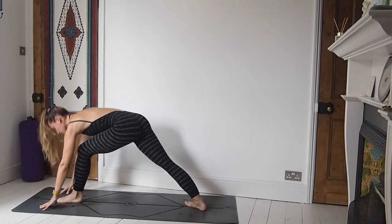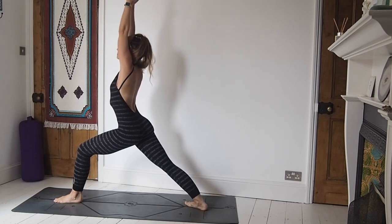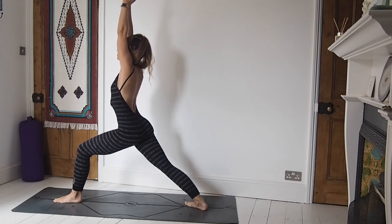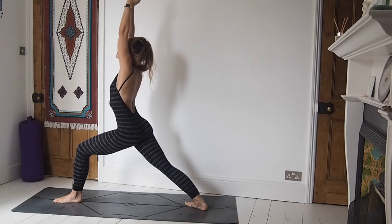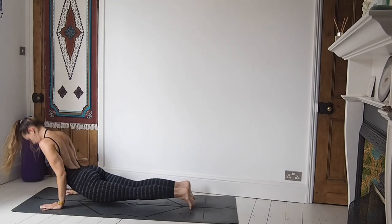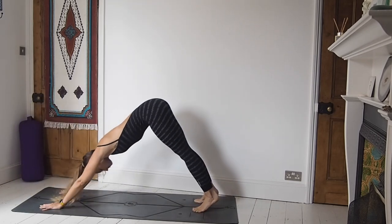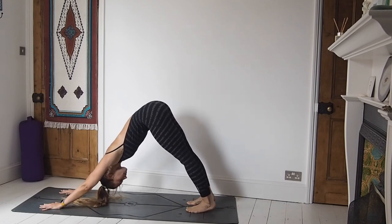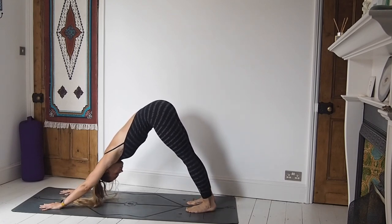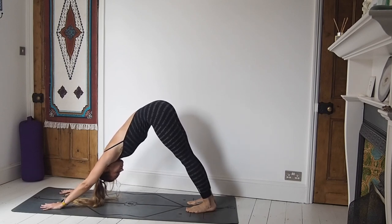Inhale, step forward — left foot — come to find warrior one, reach the arms up. On the next exhale, take the arms all the way down, frame the foot, step back to high plank. Lower down, chaturanga. Inhale, upward facing dog. Exhale, downward facing dog. And breathe here. Find some stillness in the body now, coming back to that ujjayi breath in case you lost connection.